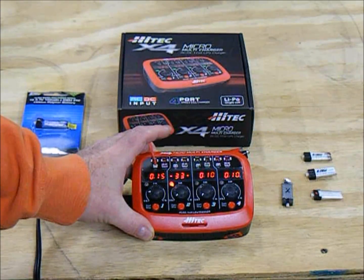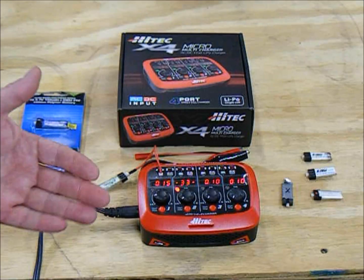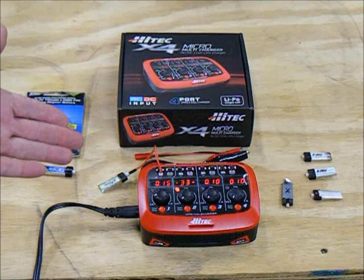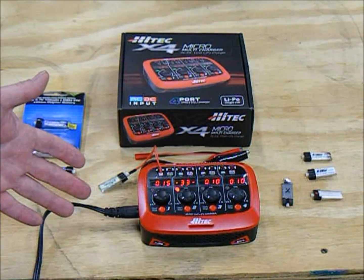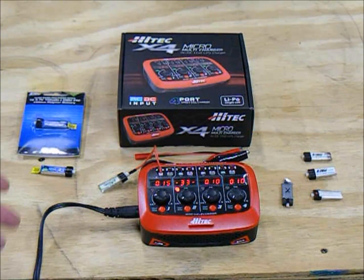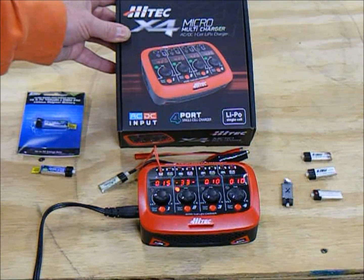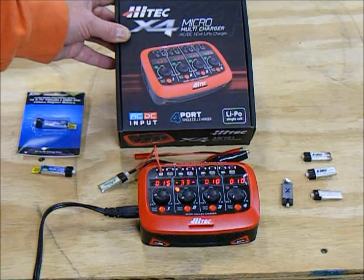This is a charger that gives you capabilities that a lot of other chargers don't. It's the reason I went with this one specifically. I wanted everybody to see the functionality of the Hitek X4 Micro Multicharger. I think it's an awesome buy — it's going to run you about $50, and once you have it, all of your single-cell micro batteries can be charged. You've got capabilities for several different battery types.